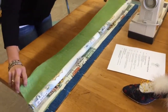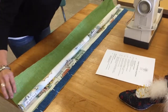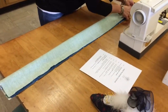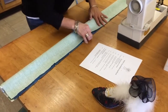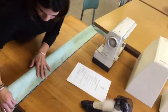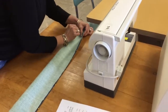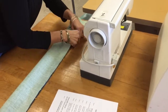Step six says: bring the other edge of the nine-inch strip up, lining up the rough edges, and pin all the layers together. So I'm going to line up on one side and across the top, hold all the layers of fabric together, pull my first pin out, and add in the last layer of the fabric.